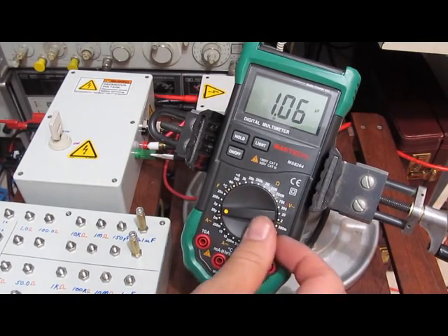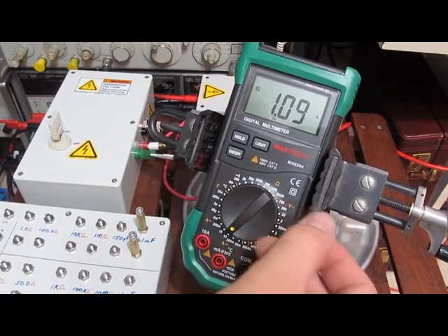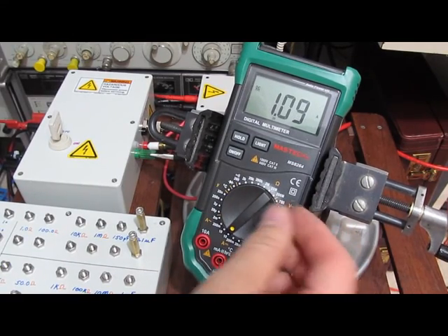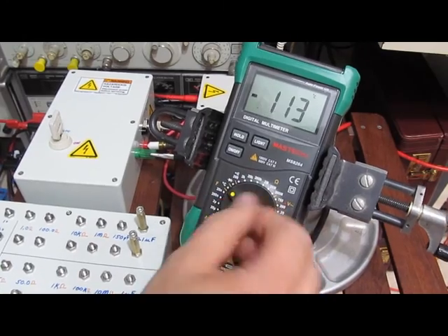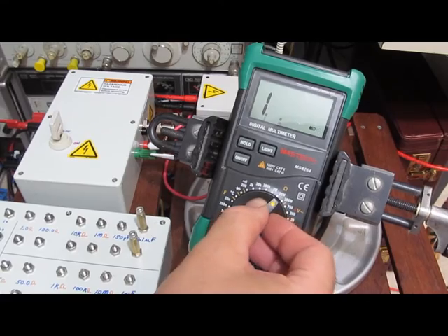I think it might be dead. Notice how it's reading like 1 microfarad, 10 amps. It's a very similar failure to the other one.